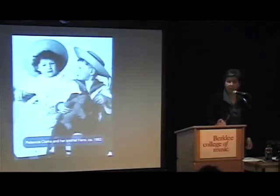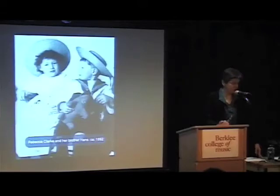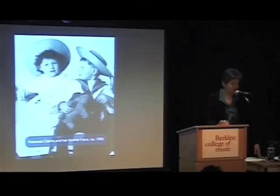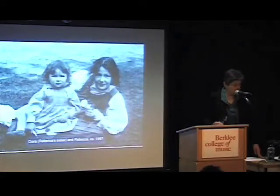She was the oldest of four children and she was born near London, north of London, in Harrow. This is her with her brother Hans Clark, who became a very famous biochemist and also an amateur clarinetist. The family was full of amateur music making, and there was a lot of photography from these early days because her father was interested in photography and actually worked professionally for George Eastman.